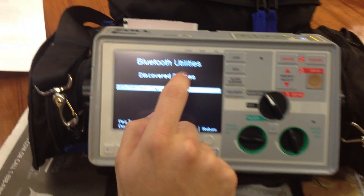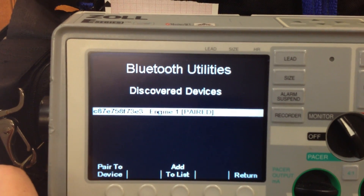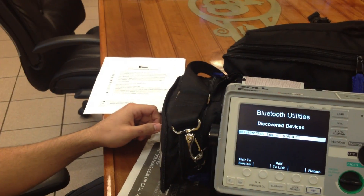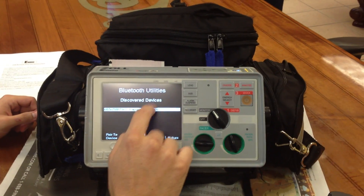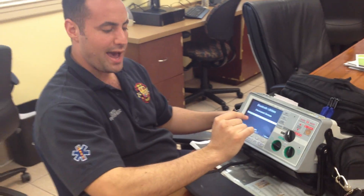Now, if it didn't say that it was paired for whatever reason — if they weren't communicating — you'd follow the instructions and troubleshoot it. Most likely it's just a communication issue between the cell phone and the Zoll. However, if you type in the correct code, it should come up with paired. Once we know that they're paired, we'll add it to list.